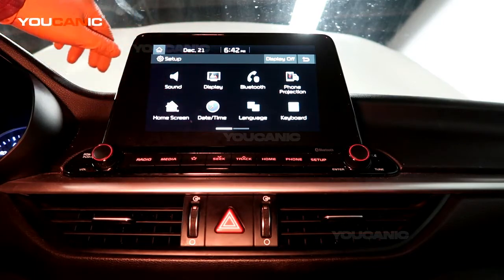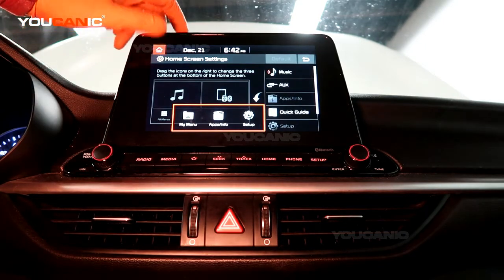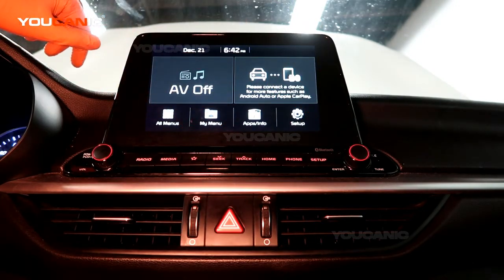Welcome to Eukanic. Today we're going to go over how to pair a phone with your 2019 Kia Forte.